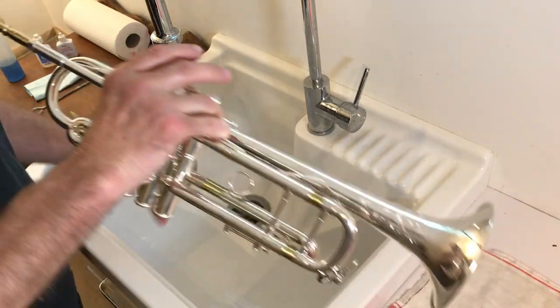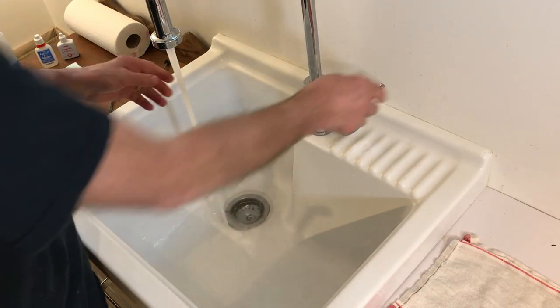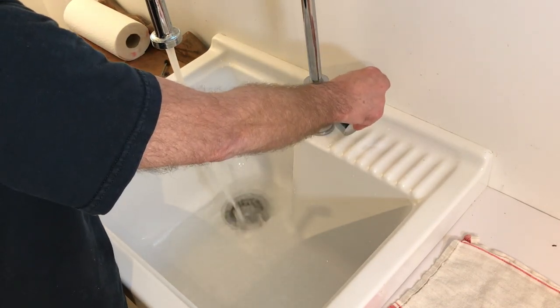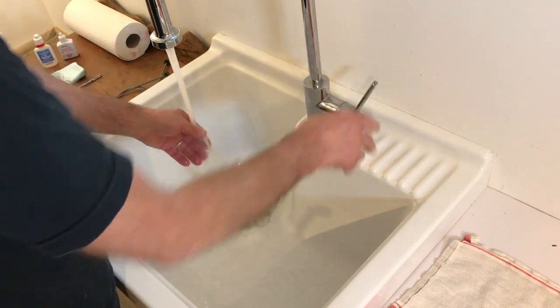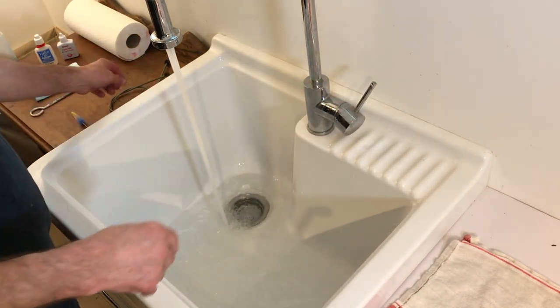First we clean the sink and run some water. You want lukewarm — not too hot. If you have a lacquer trumpet, too-hot water could actually peel the lacquer right off, which is not a good thing.